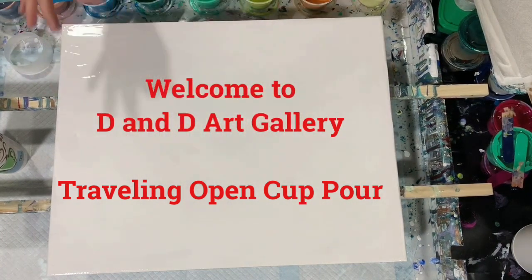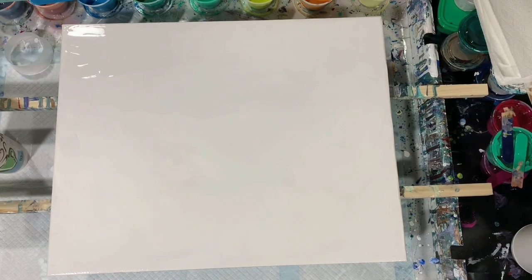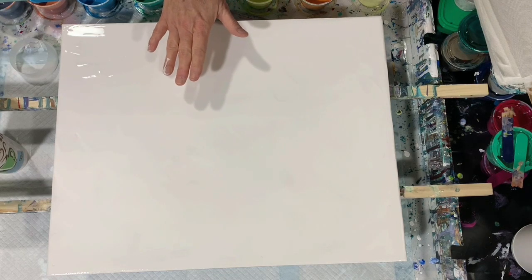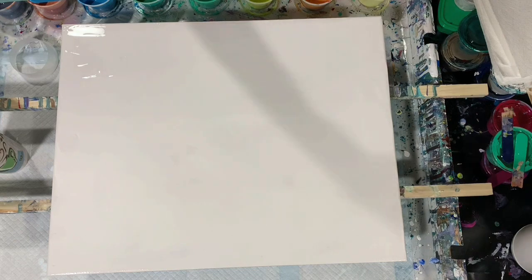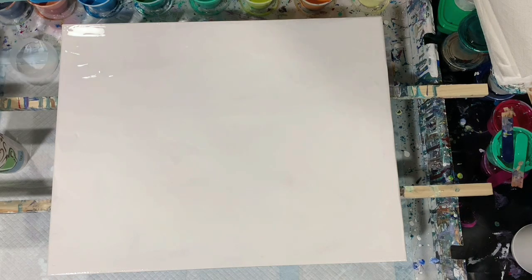Hi everybody, it's Deb from D&D Art Gallery. Today I have a 16 by 20 inch canvas and I'm going to be doing an open cup traveling pour. I made this little cup from the bottom of a cup. I have lots of different paints here — I'll list them in the description. The base coat is a combination of Artist Loft flow acrylic white with about two tablespoons of Dutch Boy acrylic enamel added. All my paints today are mixed seven parts medium to one part paint.